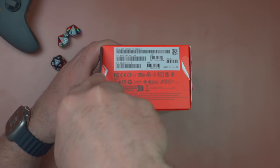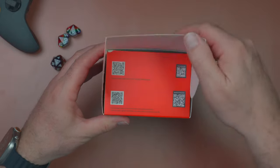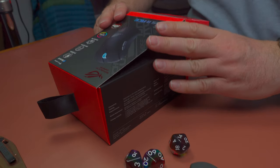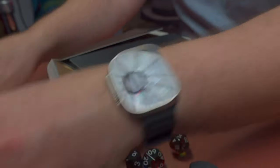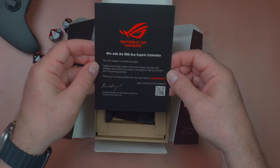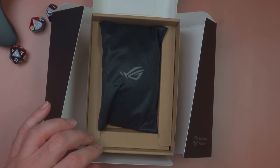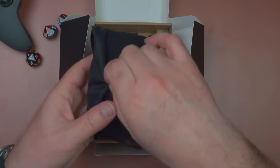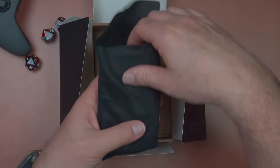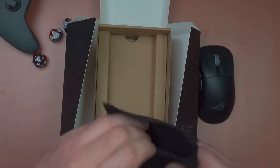There we go — it opens up this way. Very cool. There's a signed note from the general manager of ASUS — nice touch. The mouse is well wrapped and comes in a little bag. Very clicky. That feels nice.